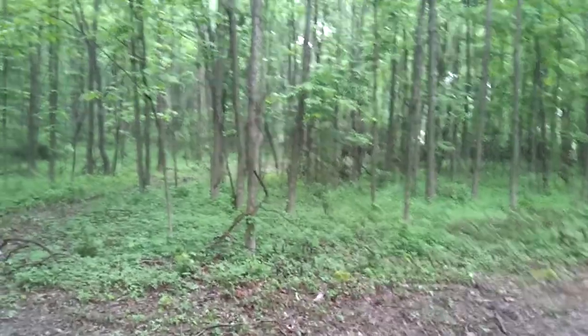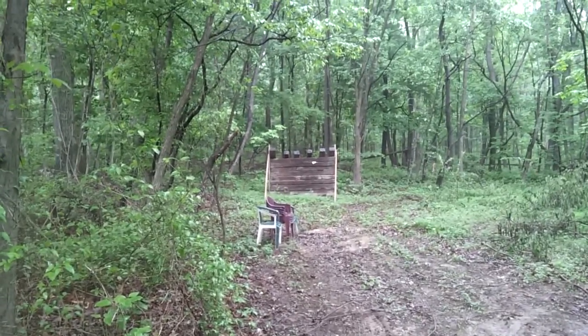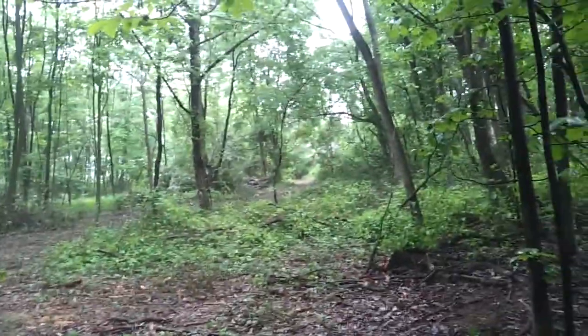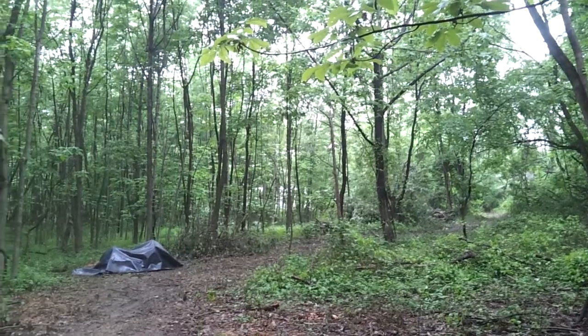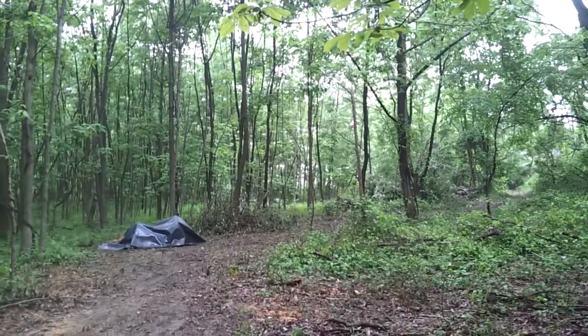I'm going to slowly turn this into a nice permaculture forest. That's a backstop over there. I brought some chairs down, and up this way you'll see an area that's a little bit more clear — that's going to be my site for a building to hold all the materials I need to do the jobs I need to do.